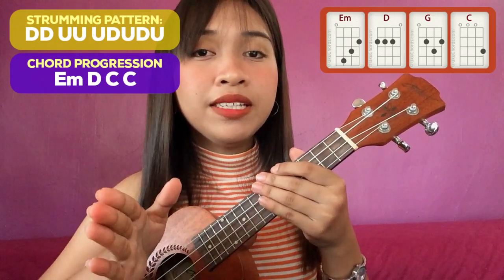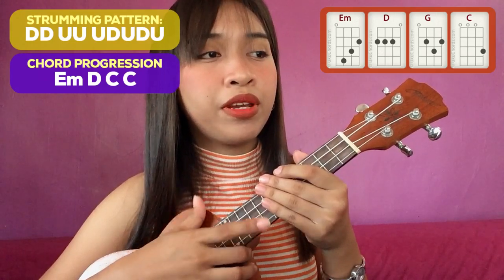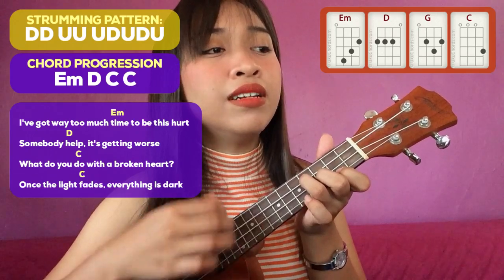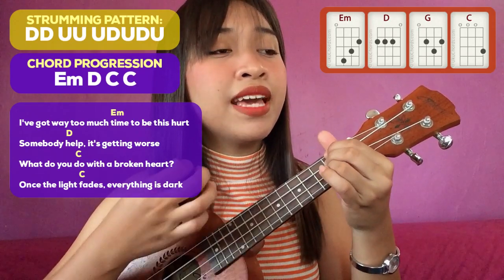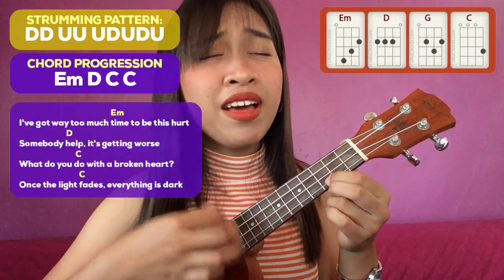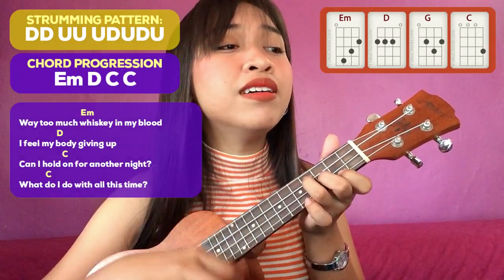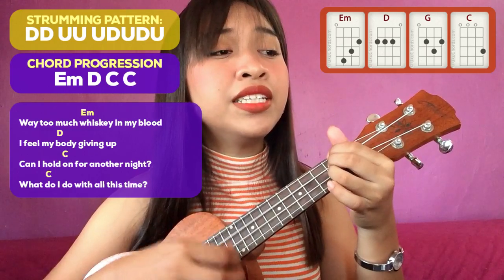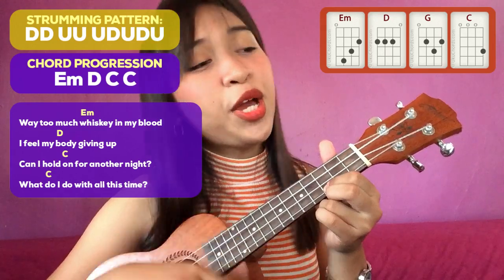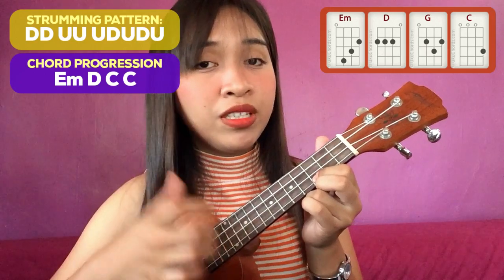Let's try to sing the chorus using the strumming pattern and the chord progression. "I've got way too much down to beat this heart. Somebody help, it's getting worse. What do you do with a broken heart? When the love fades, everything's dark. Way too much whiskey in my blood. I feel my body giving up. Can I hold on for another night? What do I do with all the stuff?" Then instrumental ulit.